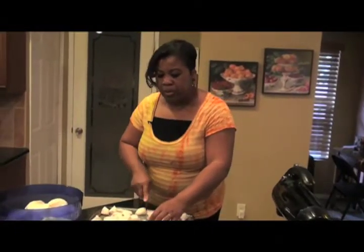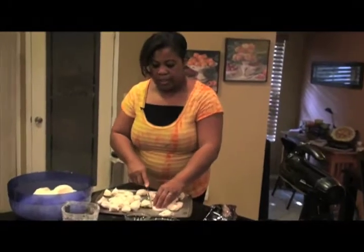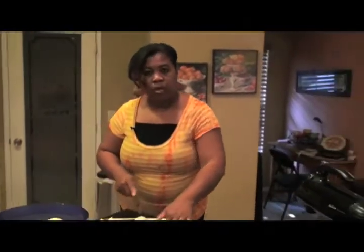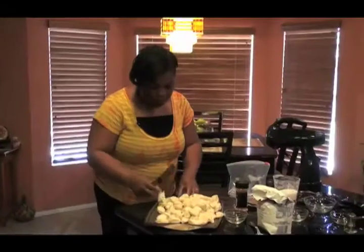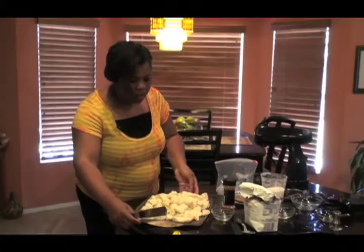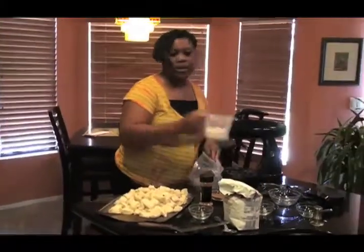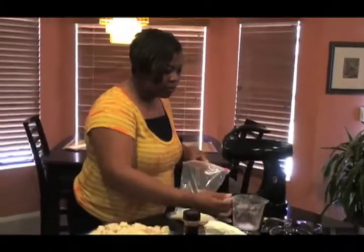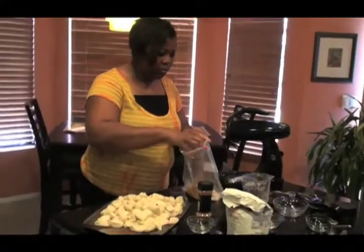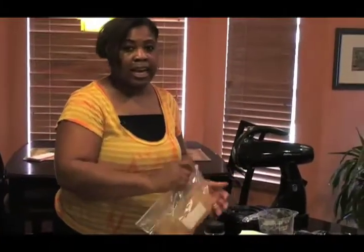Then we can put it in a bundt pan. We're going to take a bundt pan and put all of our biscuits around in a circle of the bundt pan. Now we're finished cutting up all of our biscuits. We're going to take a cup of white granulated sugar, pour it in a bag, and get about a tablespoon of cinnamon. I'm a little generous — it's okay, there's no right or wrong here. It's okay to be a little generous, especially if you love cinnamon like I do.